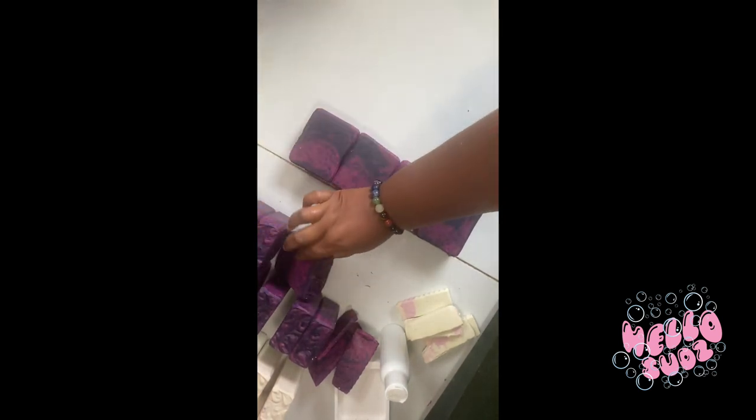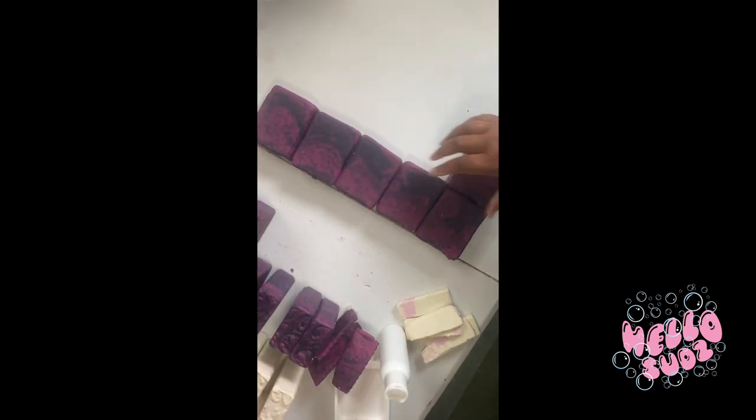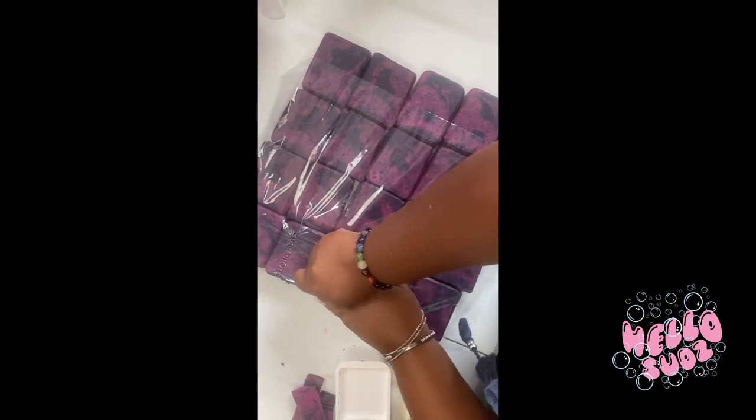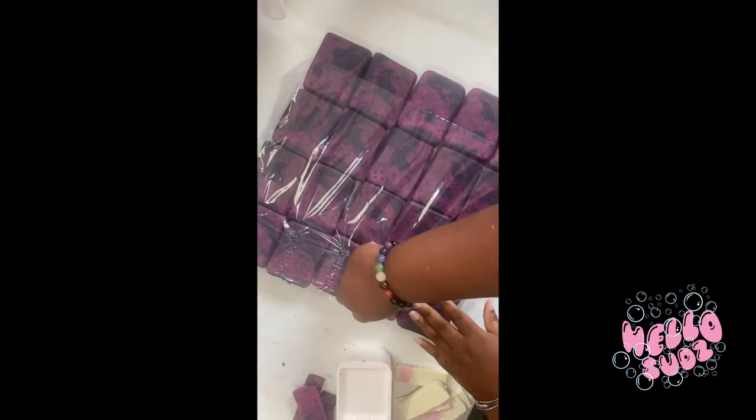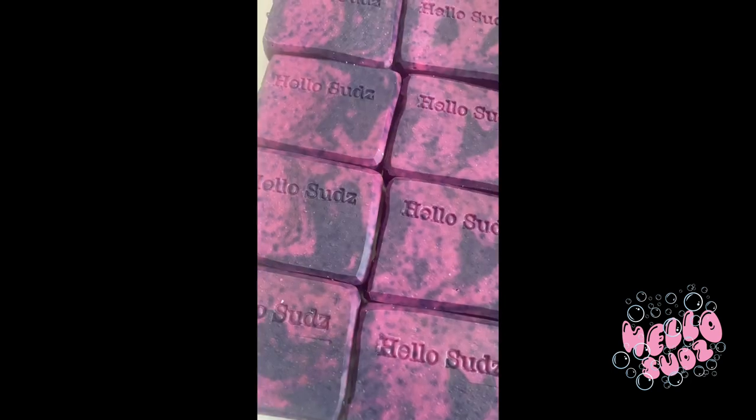Now, everybody that has bought a Hello Suds bar knows that I stamp Hello Suds on that bar. So that's what I'm doing here. Y'all just take it in — stamp it with my Hello Suds name so y'all won't forget where y'all got this soap from. So I just want to invite you all in to see me do this. I enjoy it. I love it.